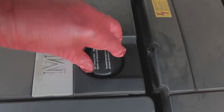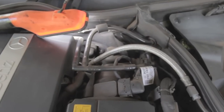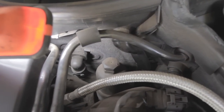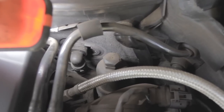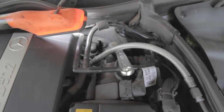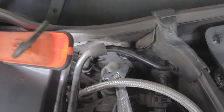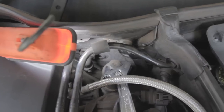Now I'll open the engine oil filler cap. Next is replacing the engine oil filter — you can see the housing right here. They didn't leave much space, so I'll use an adjustable wrench.